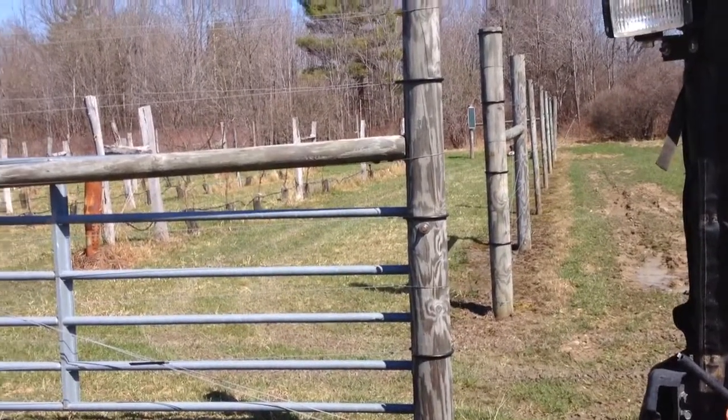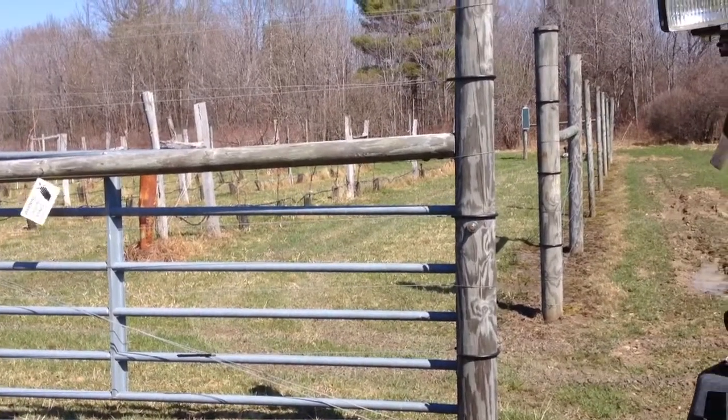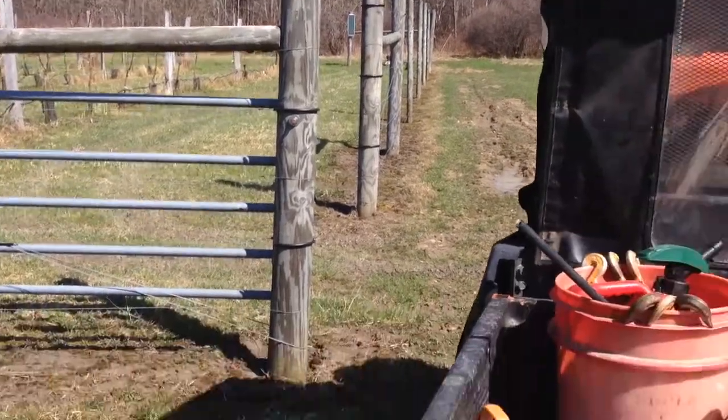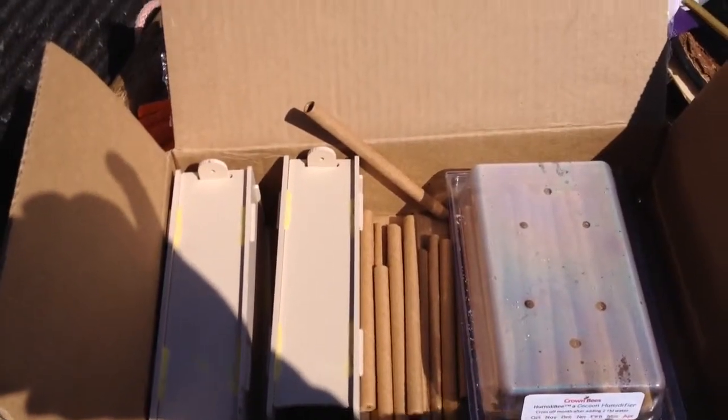I'll see the return on investment. I put so many cocoons in, and if they mate and put more eggs in, I'll get more cocoons and can start to build a colony. All I'll be replacing are these little tubes or buying more permanent homes for them.